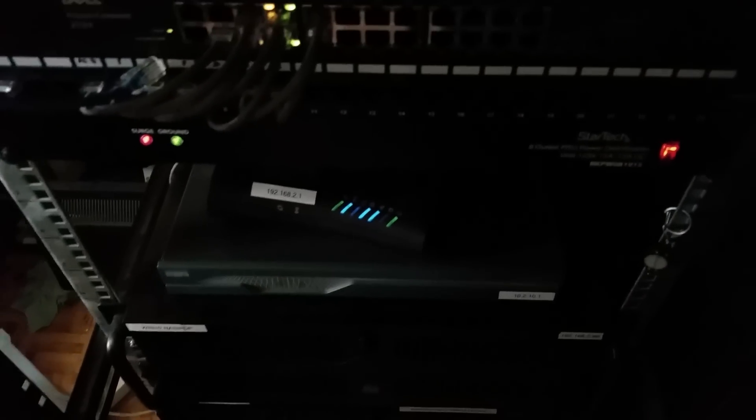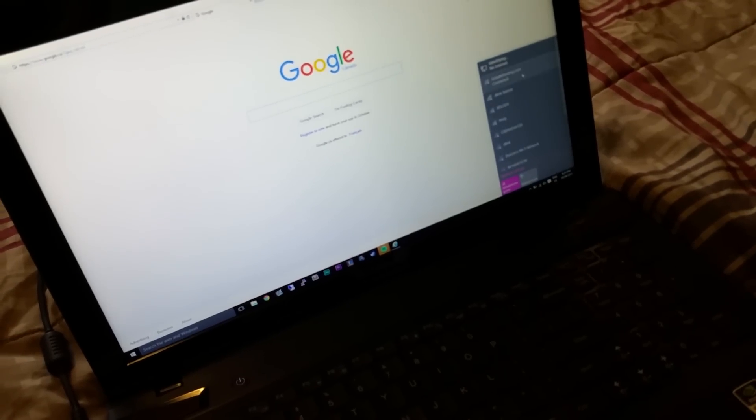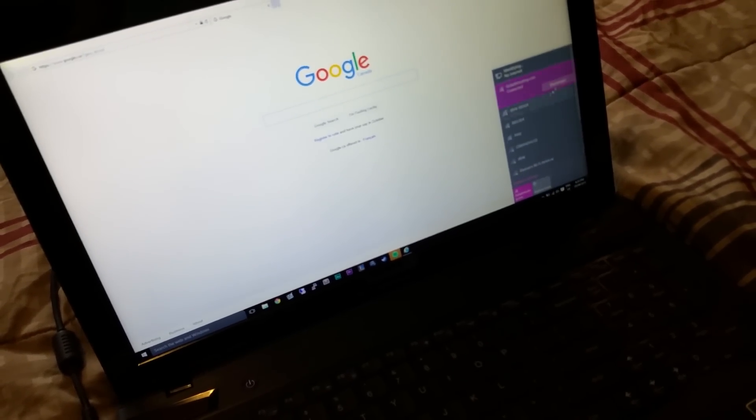The plan today is to start by connecting port number one on the switch to my laptop. It's connected. I've got everything else plugged into just the router right now so I can still have internet on my desktop and everyone else in the house can too. I just need to get rid of the wireless connection since I don't need that — disconnecting now.